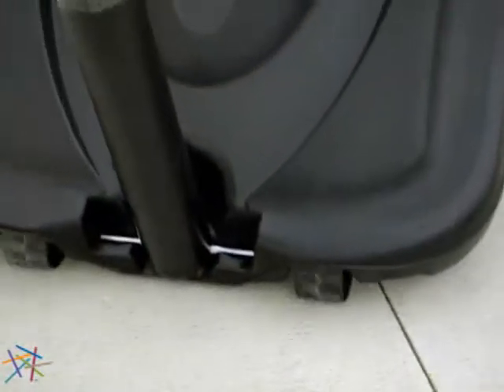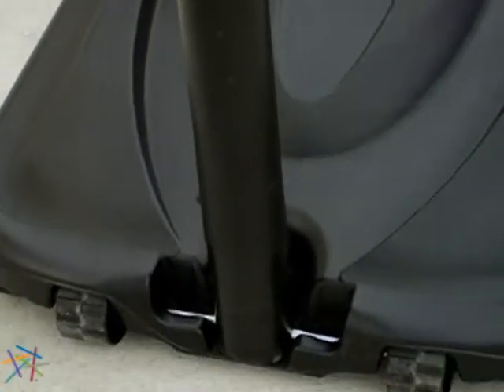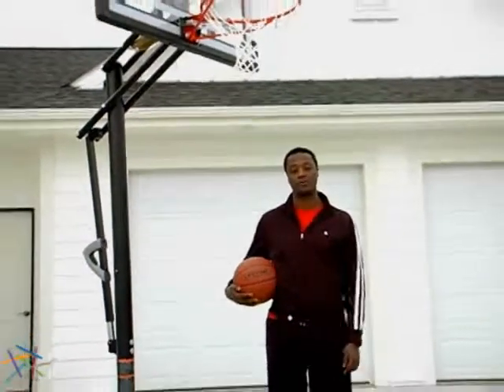Since this is a portable system, its lightweight design and wheel-mounted base allow easy movement to your desired playing location. Thank you for taking the time to learn about Lifetime's 50-inch Shatterproof Portable Basketball Hoop.